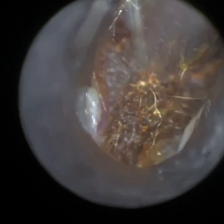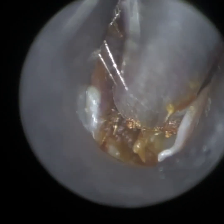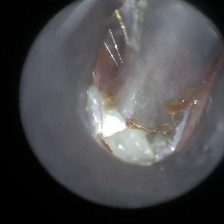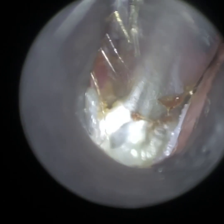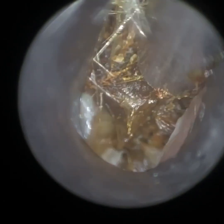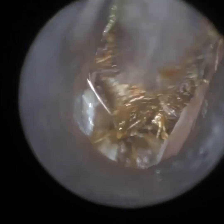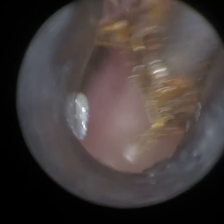The ear hook served me really well there — I got most of the mid-canal wax out. Now I'm quite deep in the ear, so I reverted back to the zone suction frame. You can see the sucker just about fits there. I'm slowly but surely just teasing this away. The patient themselves were quite surprised by how much wax we managed to extract.